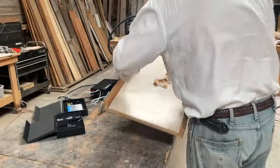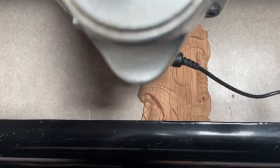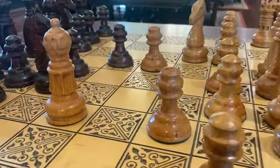The system is expandable with great accessories too. The scanning probe turns your Raven into a 3D scanner for replicating existing pieces. Try the rotary jig that creates intricately carved, turned pieces.